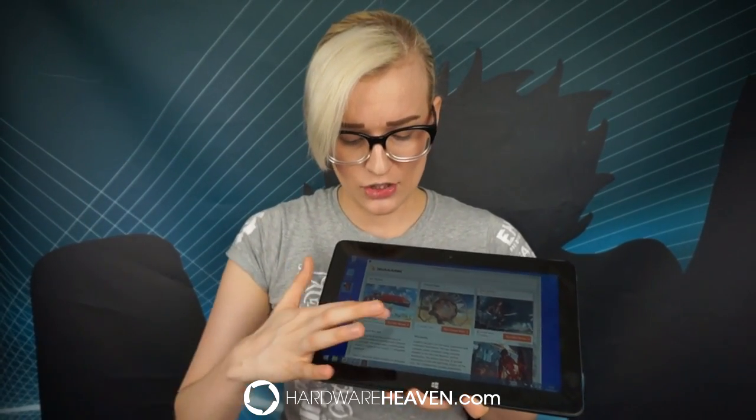If I open Ice Storm — the test we use to benchmark tablets — you'll be able to see exactly how clear this screen is. Here you can see the tablet running Ice Storm; it looks completely like a game and will show us the FPS performance. The colors are extremely bright, I absolutely love how clear it is, and I think it performs extremely well.